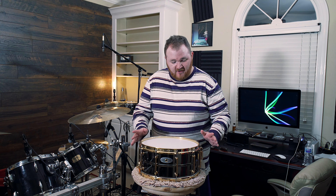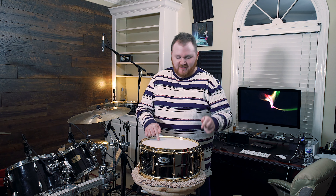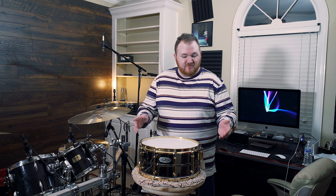Thanks again guys for watching this unboxing and review video for this snare. If you like it, as of right now there's only one more left, so you better go get it. Again, happy anniversary, Drum Center of Portsmouth!